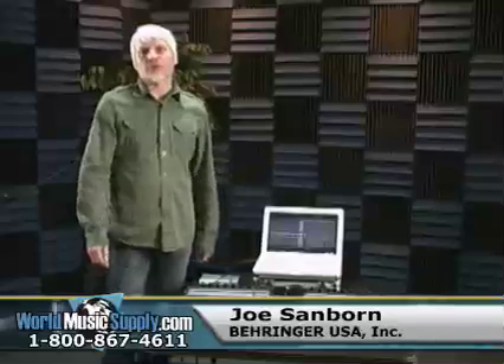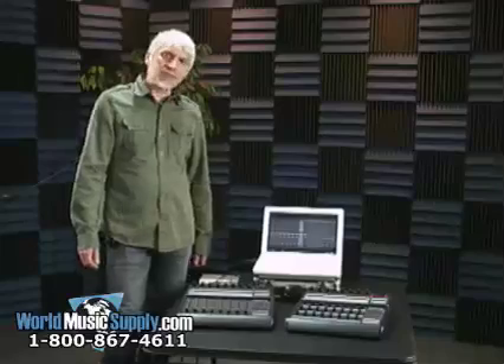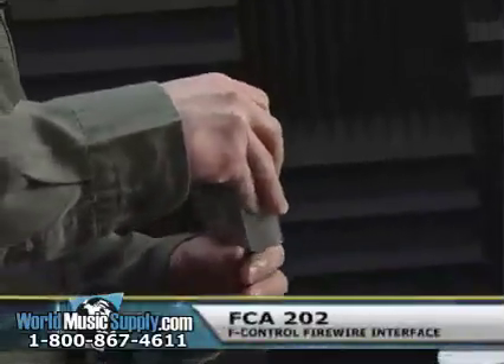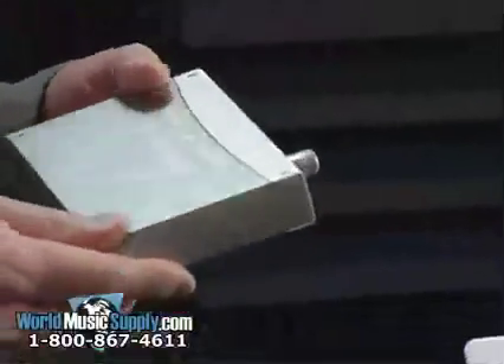Hi, I'm Joe Sanborn with Behringer, and I'm here today at WorldMusicSupply.com. I'm just going to talk to you about a few different Behringer products. The F-Control Audio, this is the FCA202 — this is a Behringer Firewire interface.